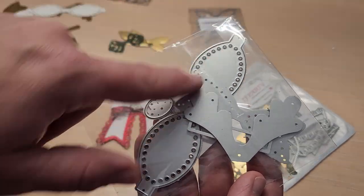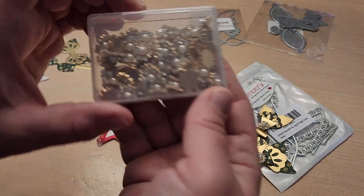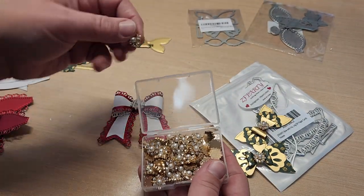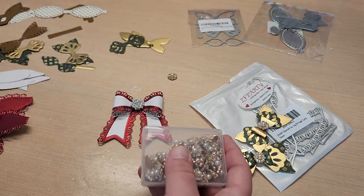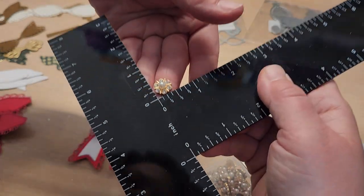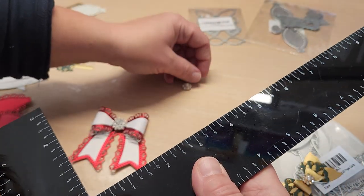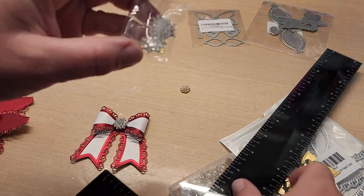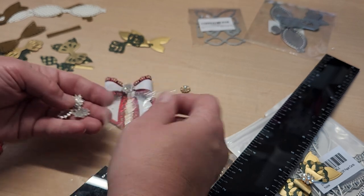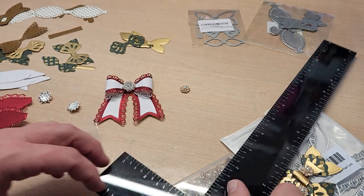Then this little reindeer one — how cute! The pom pom is a Stamps of Life pom pom, but you could probably get these off Amazon, Scrapbook.com, Joann's, or Michael's. The die is called 'Bow Tie for Card Dies' — it doesn't say reindeer, but it comes with the little reindeer pieces and has cute little hole detailing.